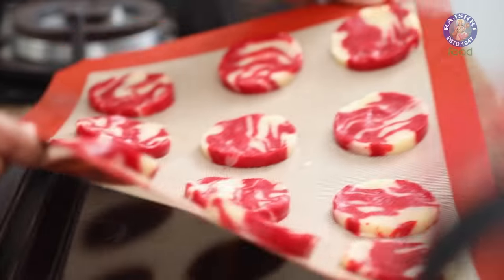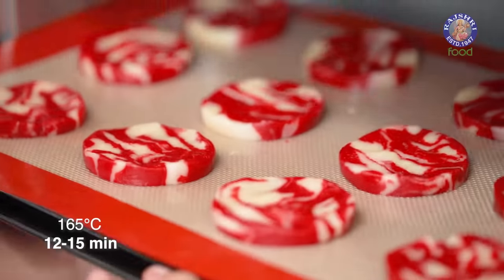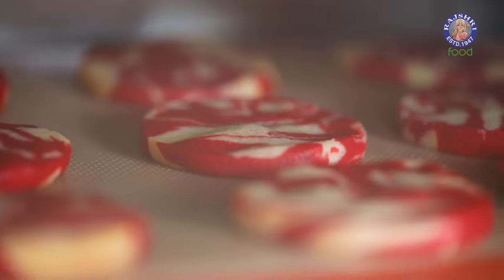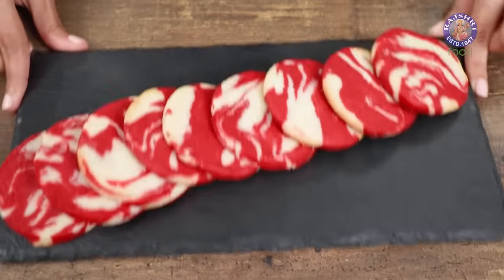A common mistake that people make while making this cookie is that they overwork the dough. If you overwork the dough, you'll get a tough cookie and that's not something that you want. That is the reason we converted this into a log and then cut it — I don't want any excess trimmings to be rolled out again. So now we're going to bake our cookies at 165 degrees Celsius for 12 to 15 minutes. These red velvet cookies look just right. I hope you try this recipe out, and when you do, let me know about your experience in the comment section below. Like this video and subscribe to Rajshree Food — I'll see you next Sunday.